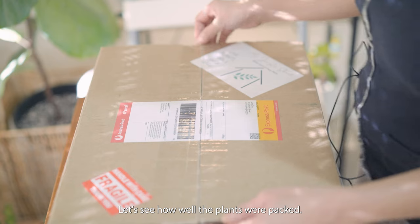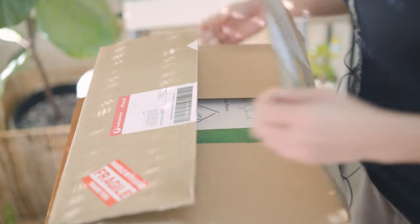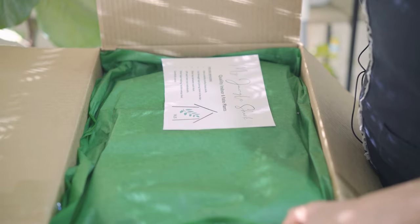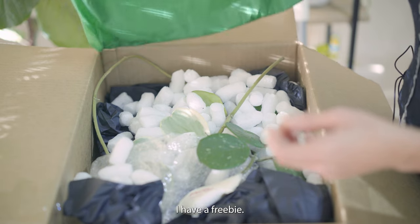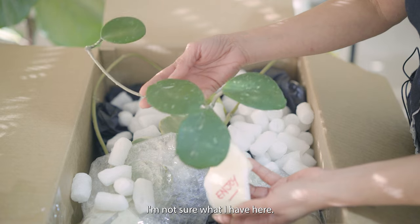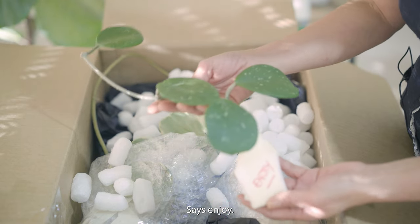Okay, let's see how well the plants were packed. Oh green, I'm loving this already! I have a freebie — I never expected this, thank you so much. I'm not sure what I have here, maybe an Obobata, but I am so grateful.